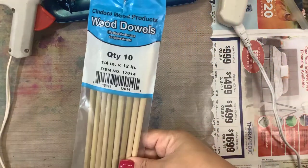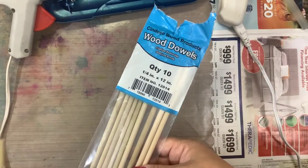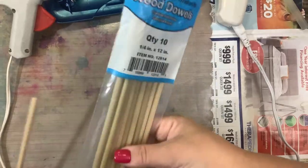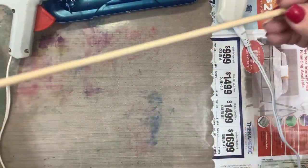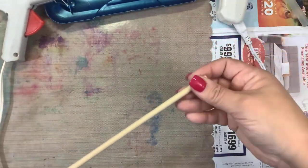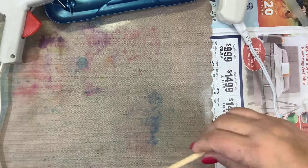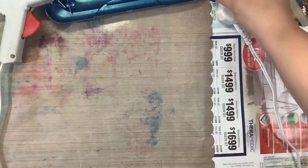So we found this pack of wooden dowels - there's 10 in here for $1.79, under $2. You get 10 at Joann's. And this is what they look like. This is going to be pretty simple. We are going to be using some paints and some hot glue. So kids, if you're going to do this, it must be supervised.